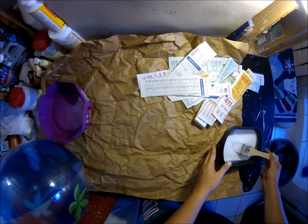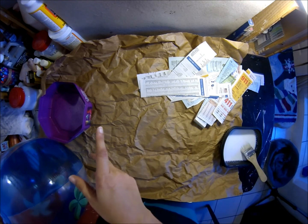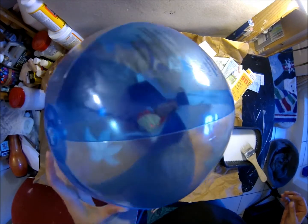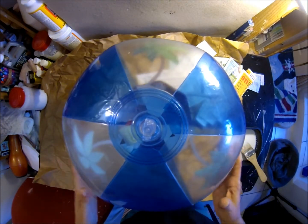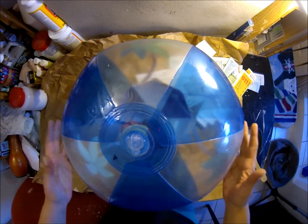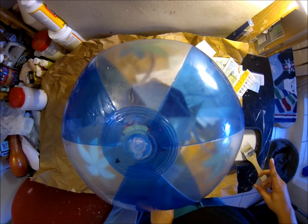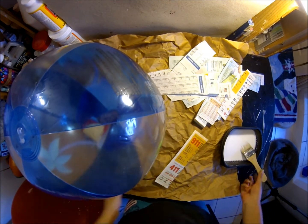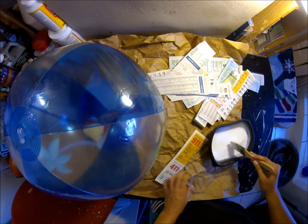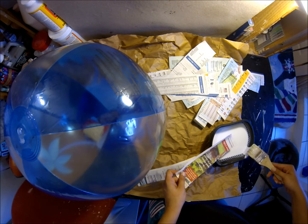Hi everyone, it's me Samantha, welcome back to my channel. Today I'm going to be making a pinata using the paper mache method because I have to do a few round ones. I have this 20-inch beach ball — I also have a 16-inch which is a little too small. I think this is a good size. Instead of flour and water, I just have some watered-down school glue and strips of paper.